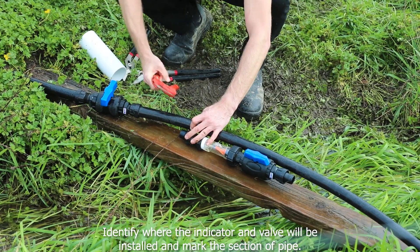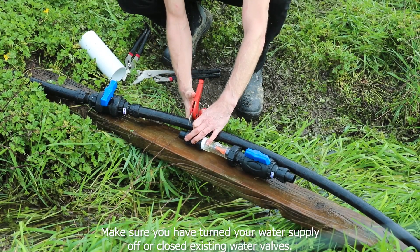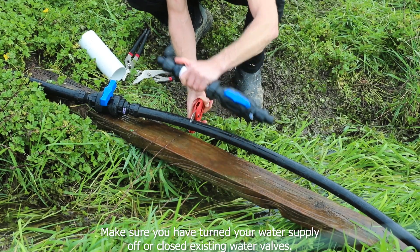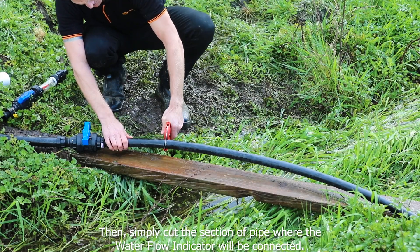Identify where the indicator and valve will be installed and mark the section of the pipe. Make sure you have turned your water supply off or closed existing water valves. Then simply cut the section of pipe where the water flow indicator will be connected.